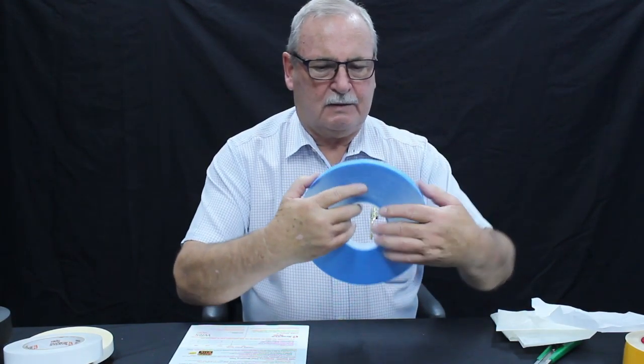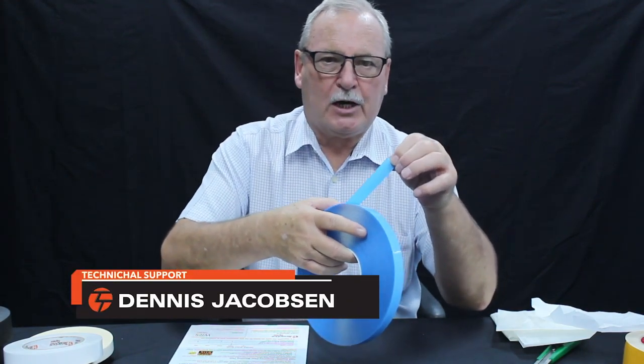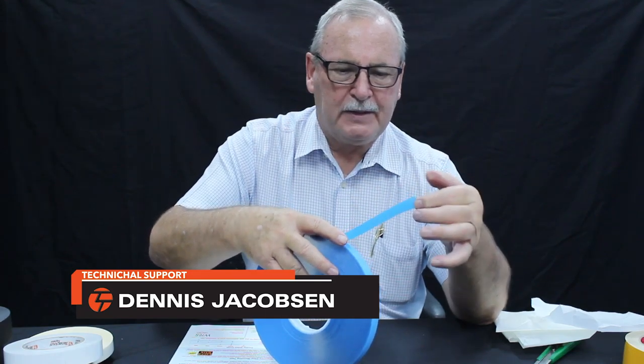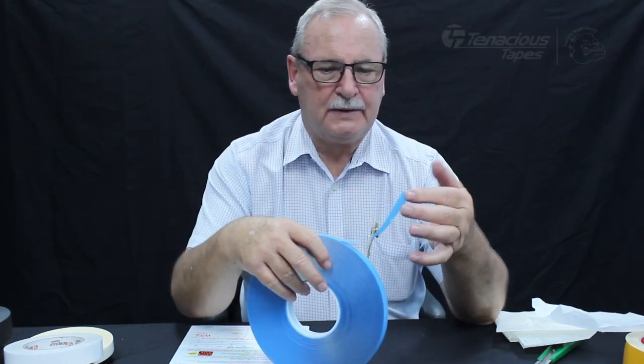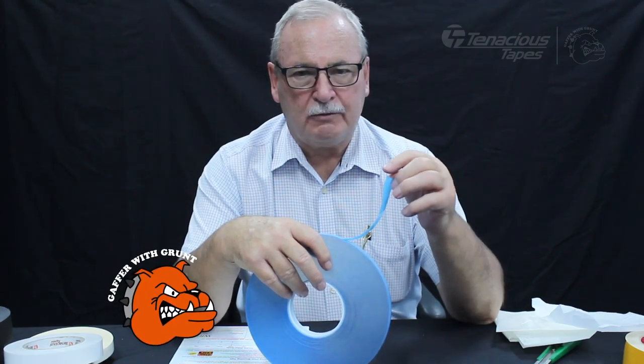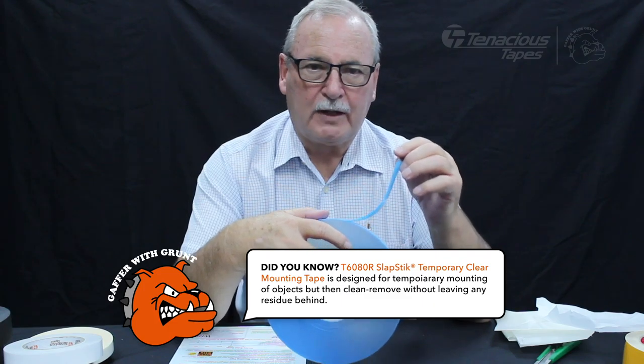This is our latest one in our foam acrylics. This is called T608R — it means it's 0.8 clear. The R stands for removable. The beauty of this product is the removability is on both sides, so it's not designed for holding heavy weights.